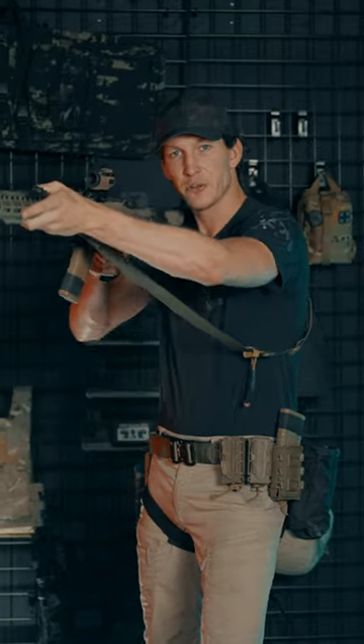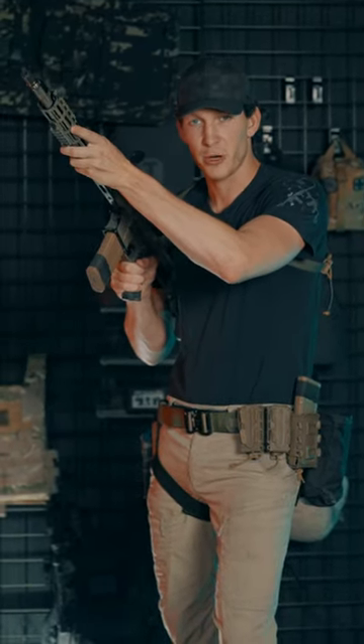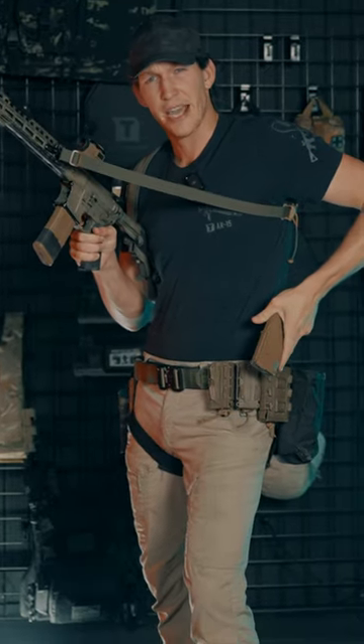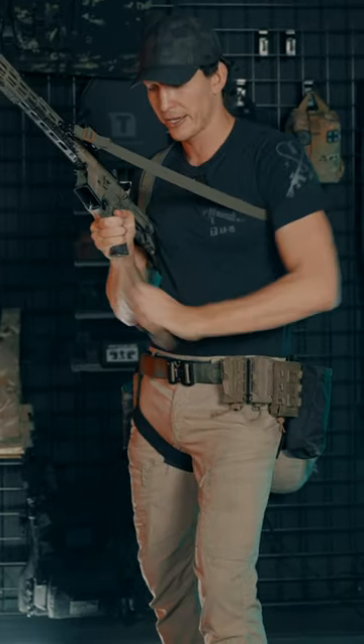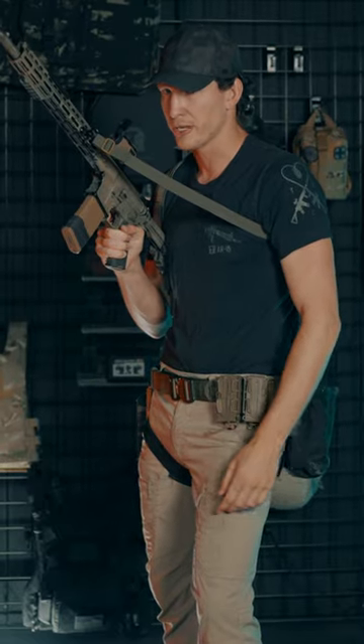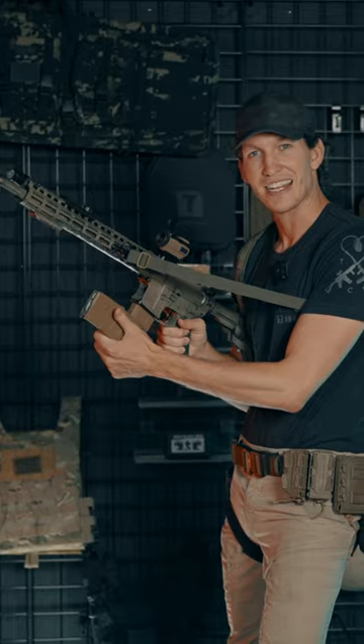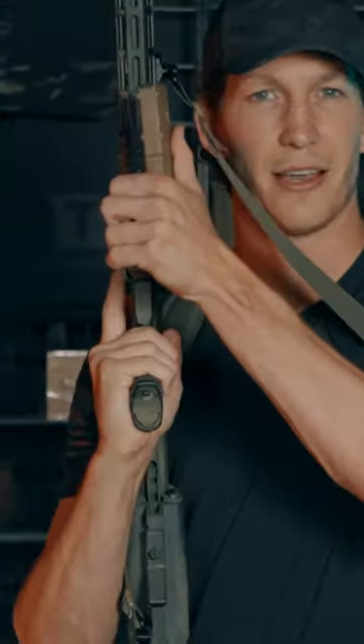When you're in the up position, what I like to do is break my rifle into my workspace. From there, grab the secondary magazine, pull it out, and instead of just dropping your mag and reinserting like an emergency reload, we're gonna pull this magazine out and slap it together at a 90-degree angle with the other one, grabbing at the bottom.